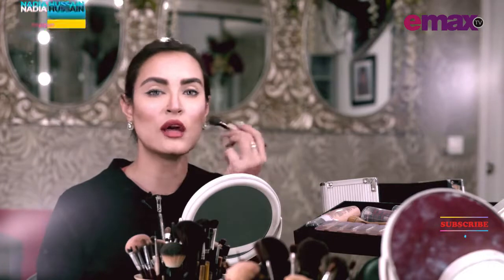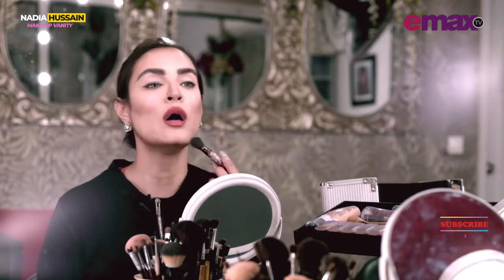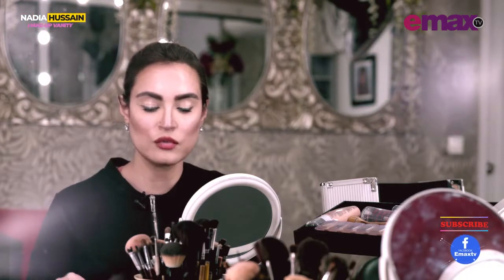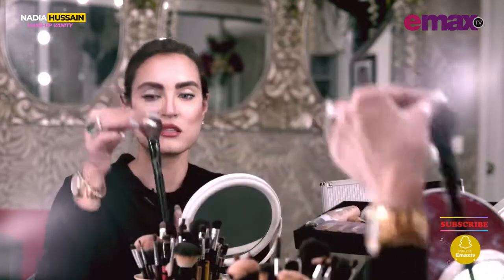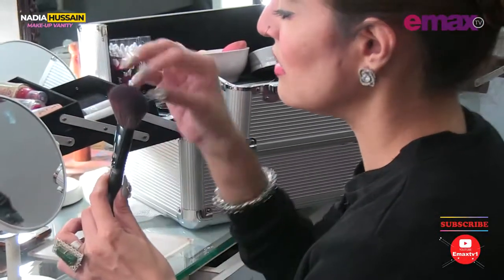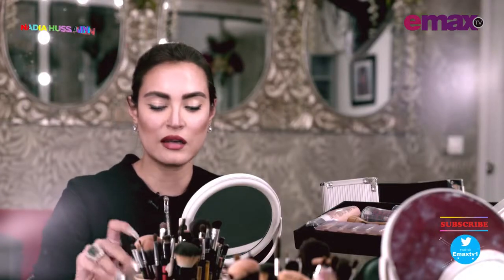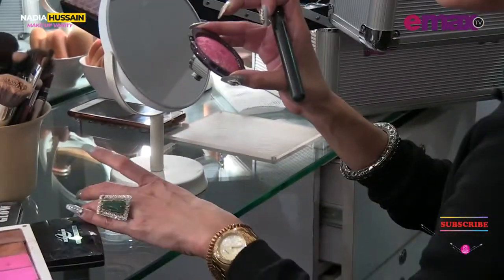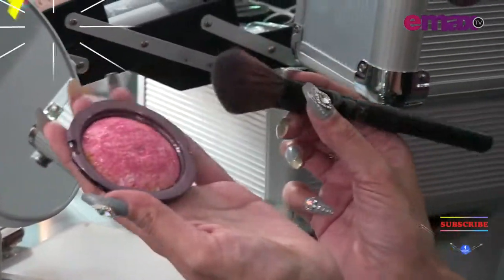So I have done the contouring of my cheeks, jaw, nose, and forehead. Now I'm going to move on to blush on. For blush on, I use this kind of angled, fluffy brush. I'm using a product from a local store called Glamorous Face — it's a shimmer kind of blush on.